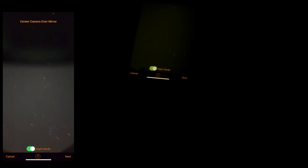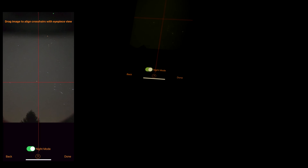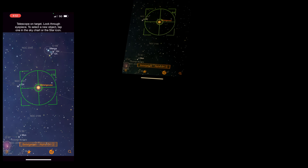I'm going to click Next. It says 'drag image to align crosshairs with eyepiece view,' so I'm going to align my eyepiece with Betelgeuse right here. Guys, it's dead on already — straight from the factory, I don't have to do anything. It says 'Betelgeuse, Alpha Orionis — telescope on target, look through eyepiece and select new object.' It's finding the telescope's position — telescope on target.